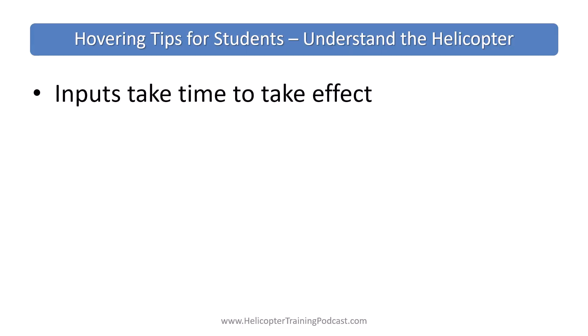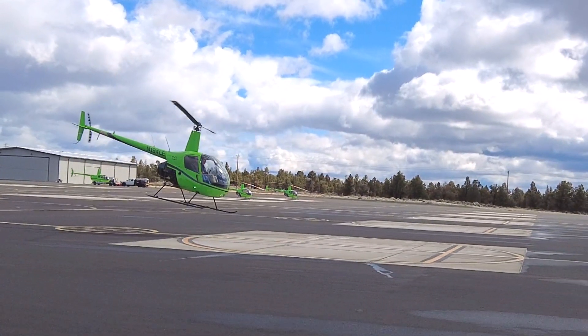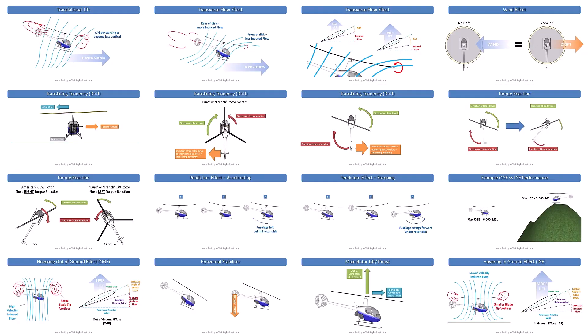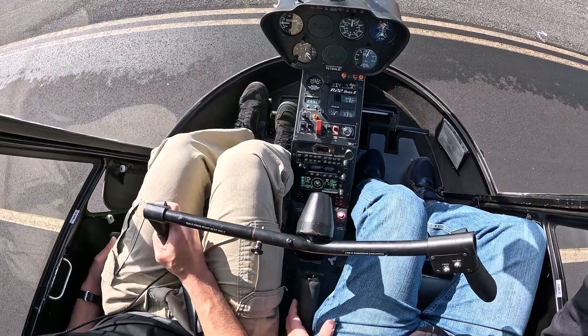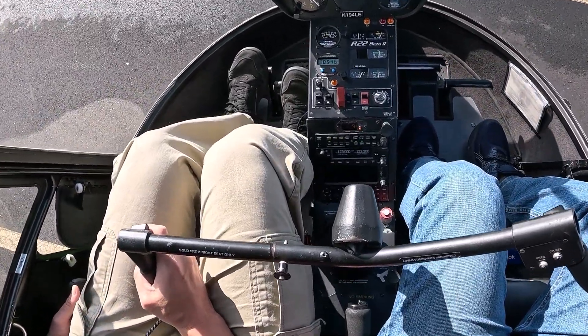Understand that there are delays in the system because of inertia. Recognize how the inputs can take a little time to affect the aircraft — otherwise you get into this over-controlling oscillation. Understand the aerodynamics and the interrelated control effects. Remember there's no perfect control position to stop all movement; there will always be constant small corrections.